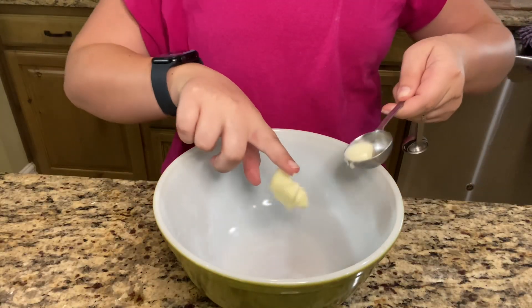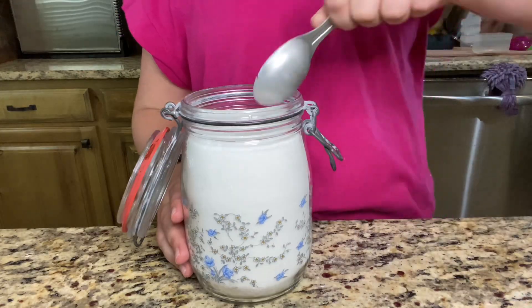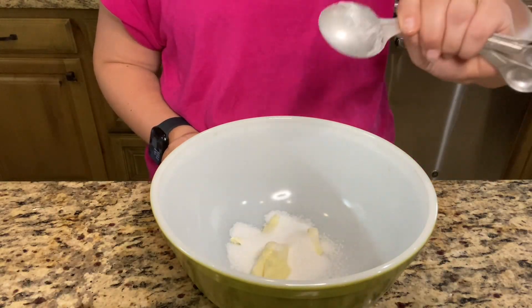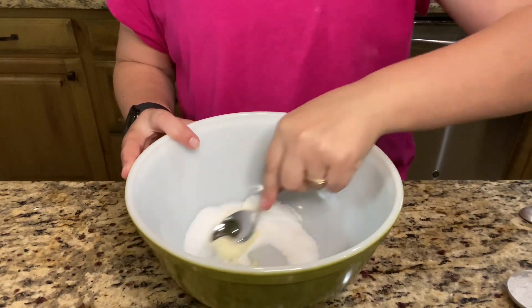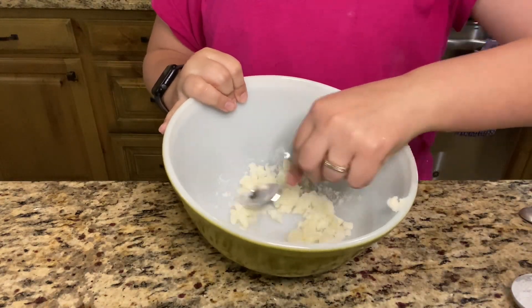One tablespoon of soft butter, two tablespoons of sugar. Mix that together — it should look something like this.